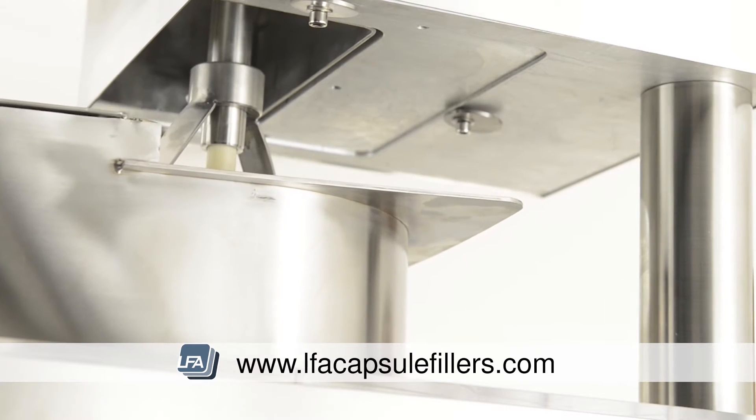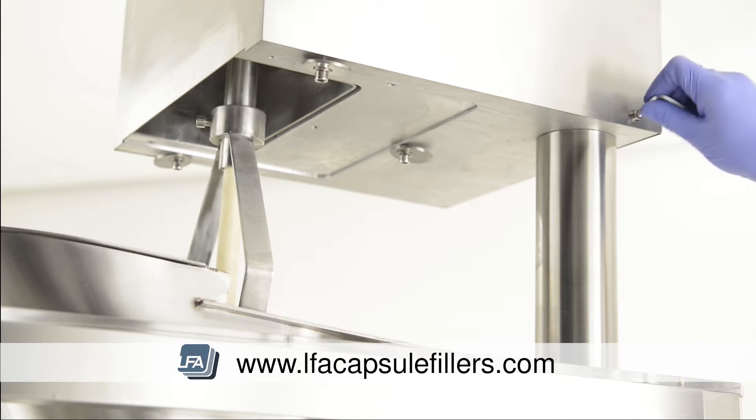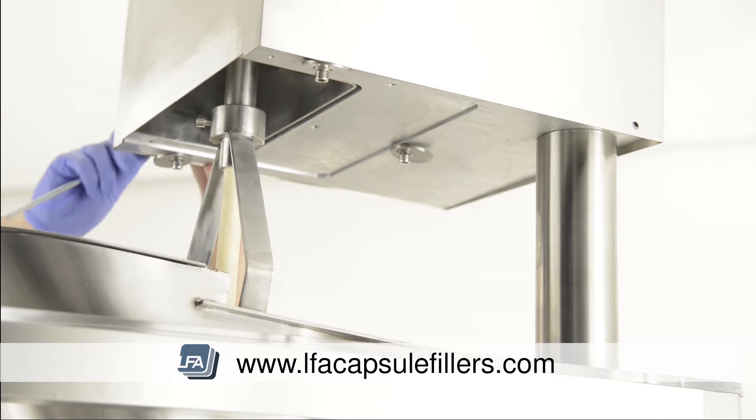We now need to remove the auger paddle so we are able to remove the hopper. To access the bolt to remove this, we need to remove the sides around the top section. Remove the two bolts at either side and then the top section should pull away.